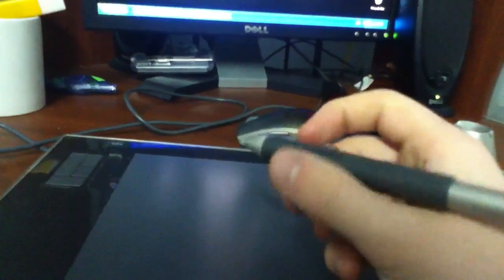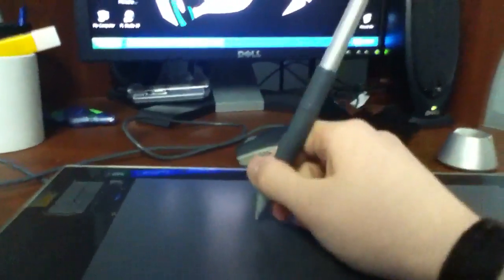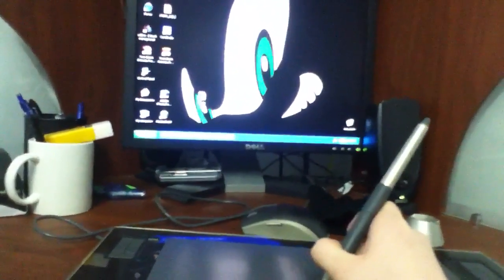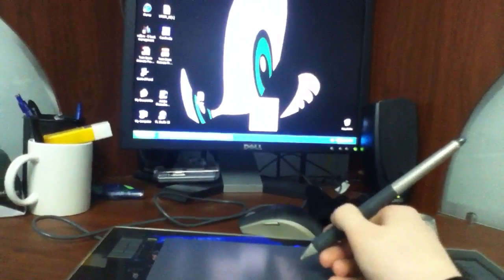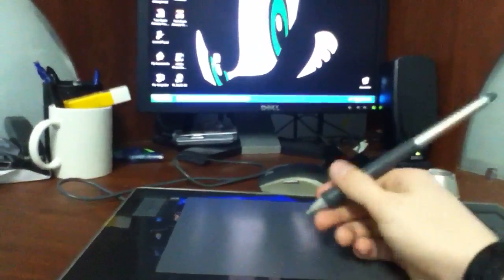On the pen, you've got this button — when I got it, it was set to tapping as double-click and this as single-click, which I found annoying. So I made this single-click and this one double-click, since there's nothing really wrong with just double-clicking this way. The top button I made right-click, since it's farthest from my finger and I don't right-click too much. The very top one I never bother clicking — it's totally useless to me.